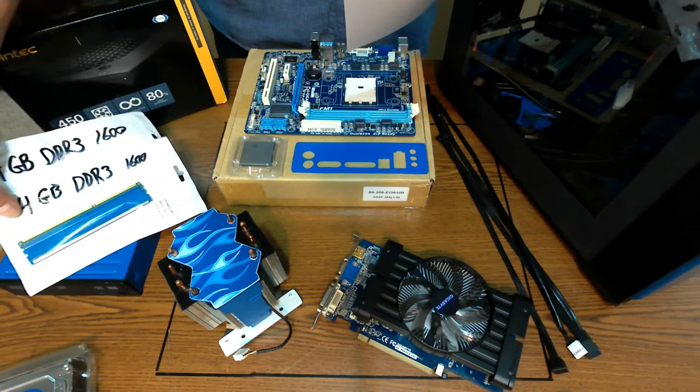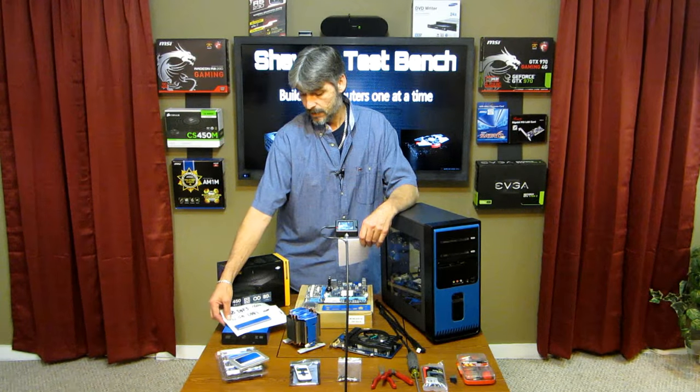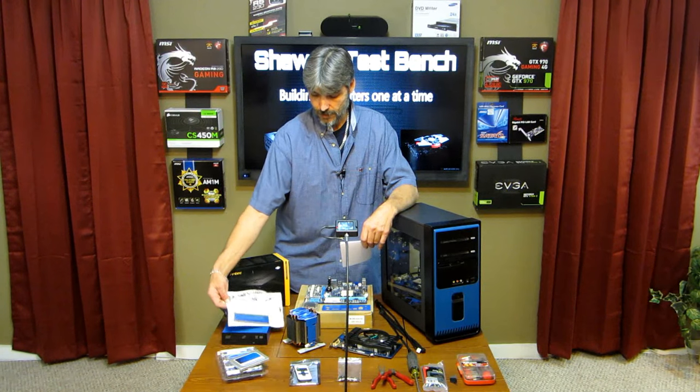We have four gigabytes of Patriot memory, four gigabytes per stick, so there's eight gigabytes here. This is DDR3-1600, so there's eight gigabytes going in there.